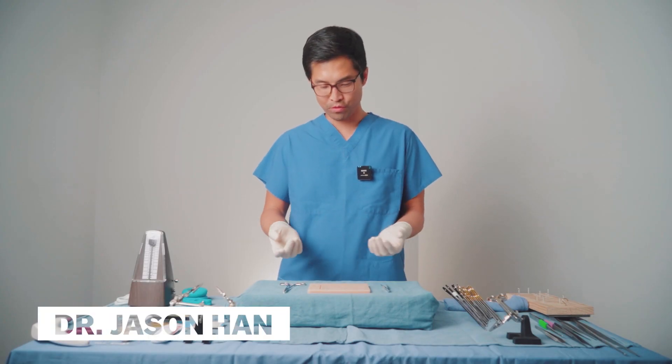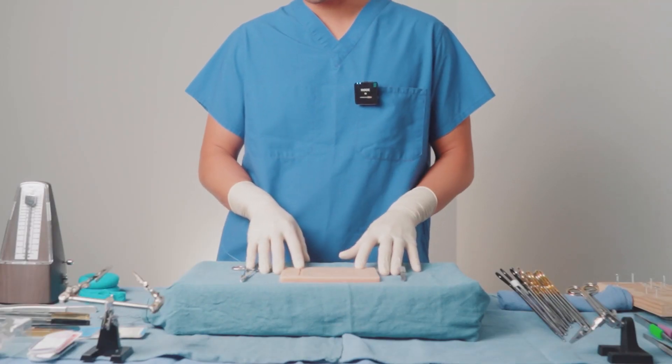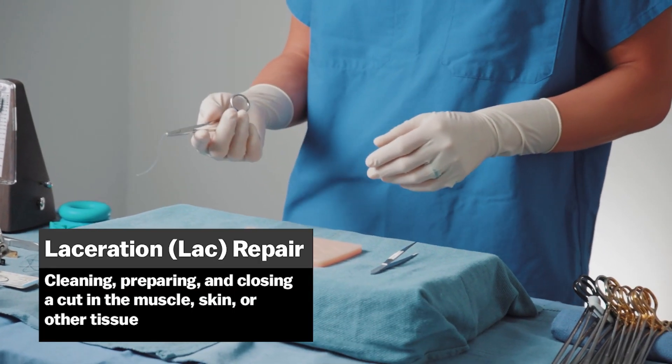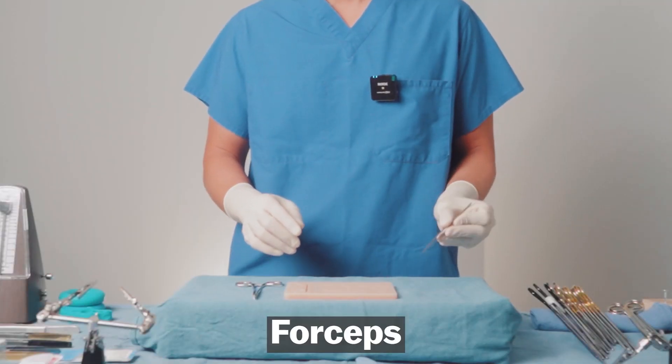When I was in med school looking for ways to get better at surgery, some of the most common advice I got was to get kits like this. Typically these kits come with a silicone pad, a needle driver that probably comes from a lab repair kit that's a one-time use, and a forcep that's useful for grabbing skin.